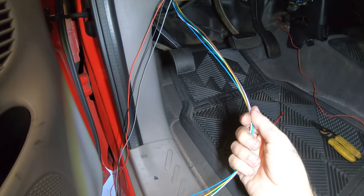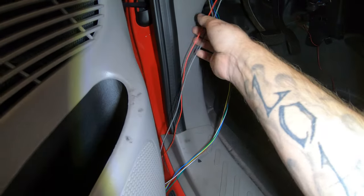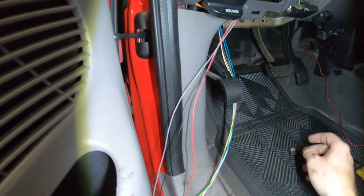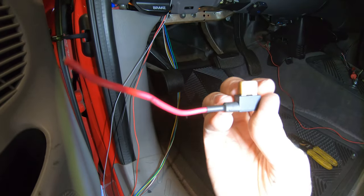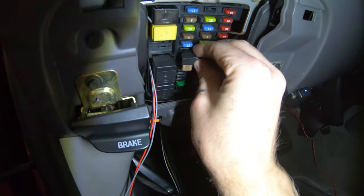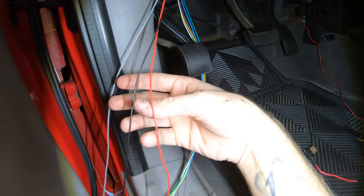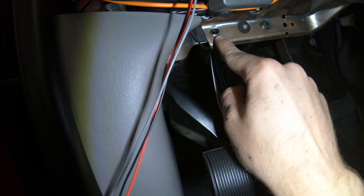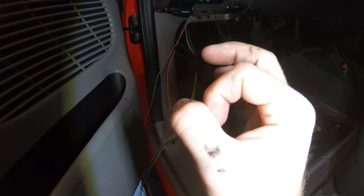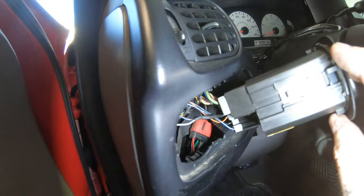These are the wires we're gonna hook up to the firewire. You only need one of them for the signal - the other is a ground. You need these three wires: the red, the black, and the gray. This is gonna power your gauge. You'll need one of these fuse tap adapters - it lets you pull power from a fusible power source. Mine was right underneath the 15-amp fuse. Solder the red wire to that, and the black wire runs to a ground bolt.